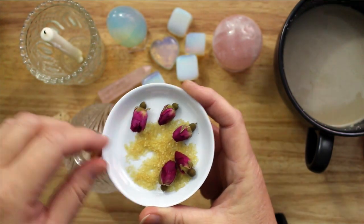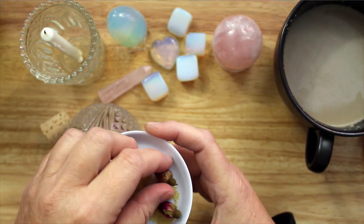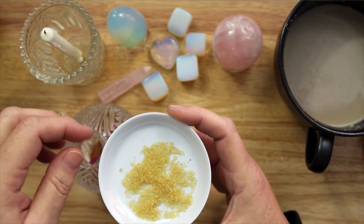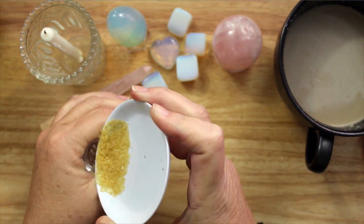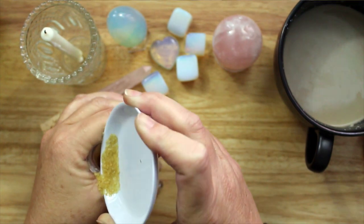Seven dried rosebuds went into the bottle next to draw good luck in matters of the heart. Red roses are a symbol of love, romance, and sexual attraction. Followed by some raw sugar to sweeten the pot and attract what you desire.